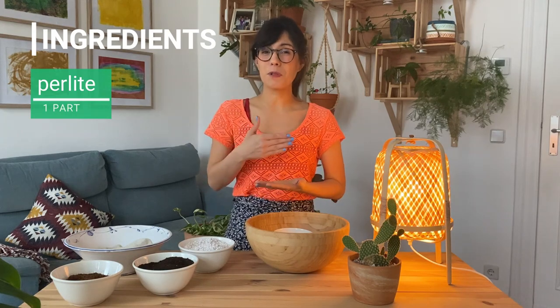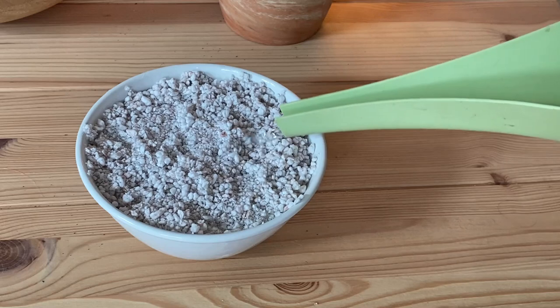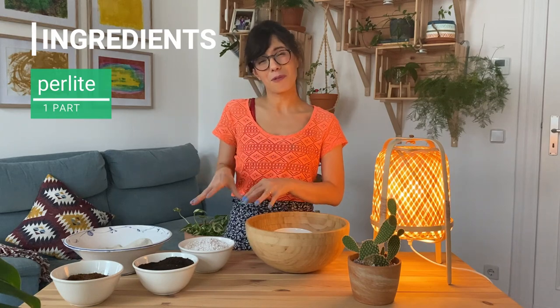Before you use perlite, make sure that you run water through it. This is because perlite is very dusty and when we're working with it, it can be bad for our lungs. So before you use it, make sure that you run water through it so you can protect your lungs.